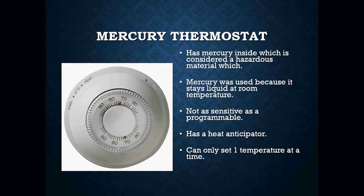The mercury was used because it is a stored liquid at room temperature. Mercury thermostats were not as sensitive as programmable thermostats today. They do have a temperature swing — usually anywhere between two and four degrees. They have a heat anticipator, which is used to shut a furnace off prematurely so that we don't drastically overshoot the thermostat set point. These thermostats were only used to set one temperature at a time. If you were in heat and wanted 70 degrees, you'd flip the switch to heat and turn it to 70.